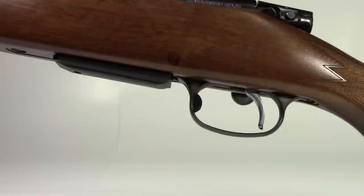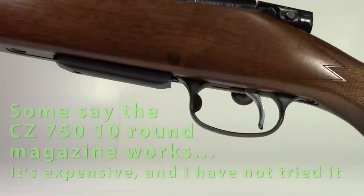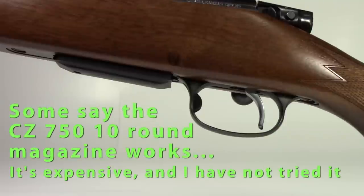No feeding issues, no problems at all. I've loaded it 4+1, and ejecting the first round you've got to really pull that bolt back, but it works. Then after that the next four in the magazine are smooth as butter. I haven't seen any higher capacity magazines, but I think it would be cool if they actually came with a 5-rounder or 10-rounder magazine.